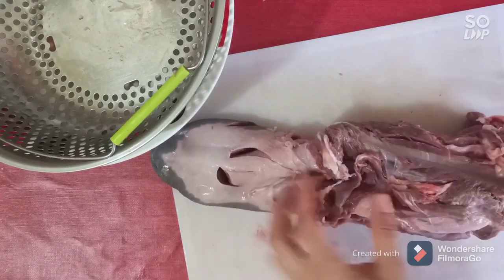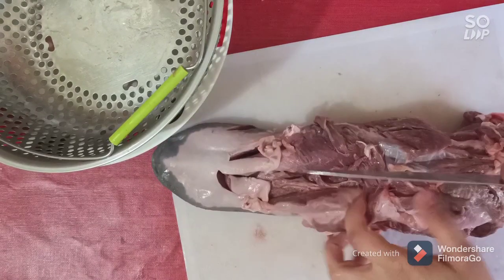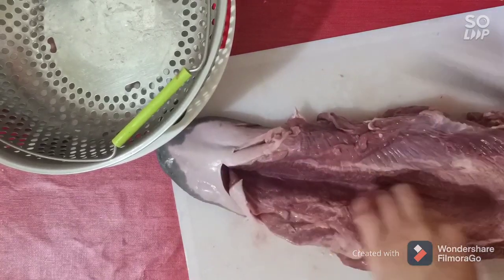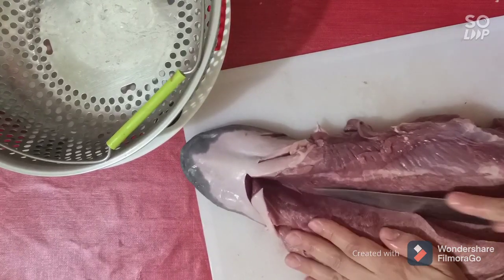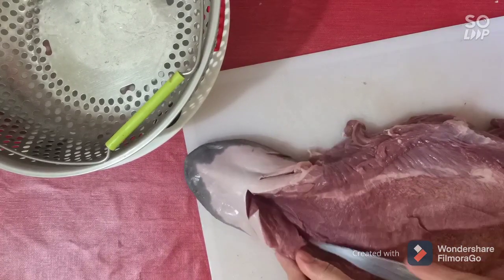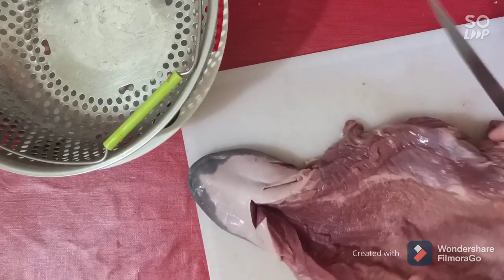Now we need to start working on our beautiful tongue by cutting it to have a space to make our stuffing in. Just like that — you can see I open it and reopen this part to have a very beautiful space to add our stuffing in.